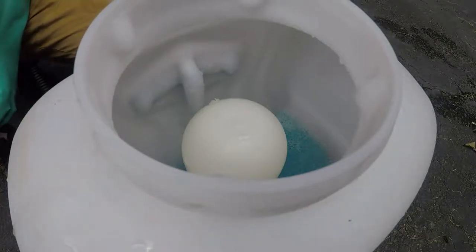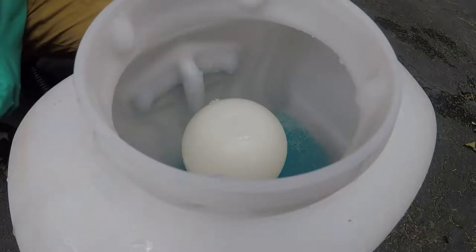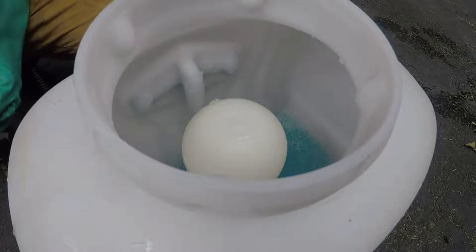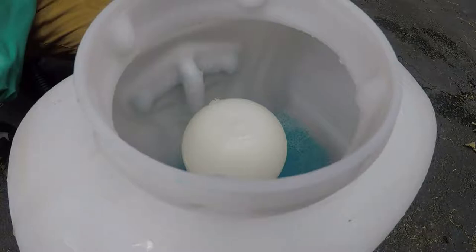For our 2,4-D application, we're going to be using 1 and a half ounces per 1,000 square feet, and again we've got 2,500 square feet. So we're going to be mixing 4 and a half fluid ounces in the 2 gallons that we have here.